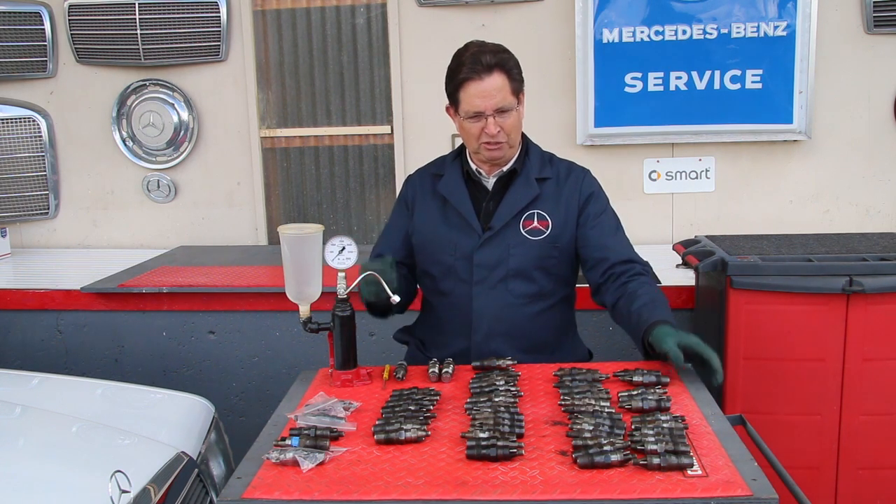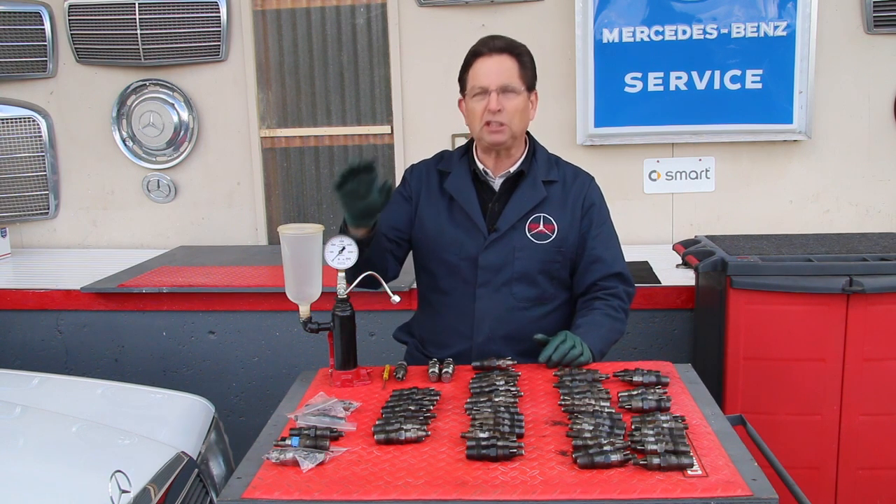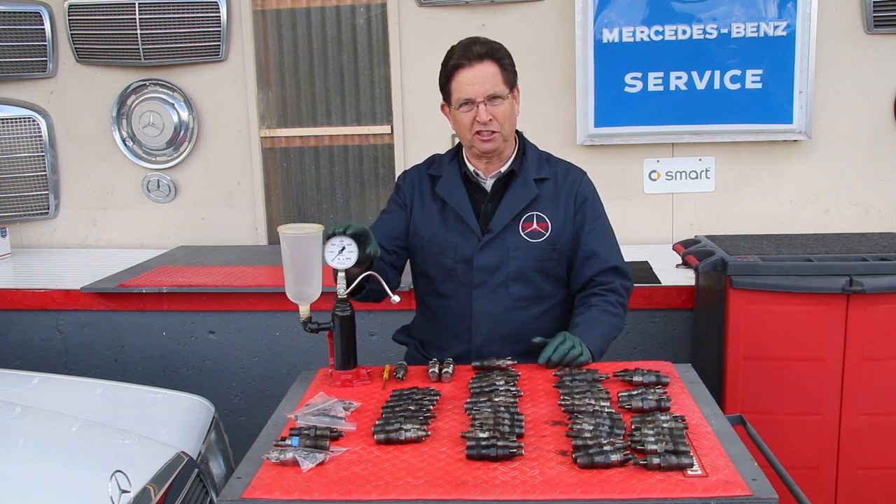So I thought it'd be really fun to just take all 55 of these fuel injectors and put them on my pressure tester that you see right here.